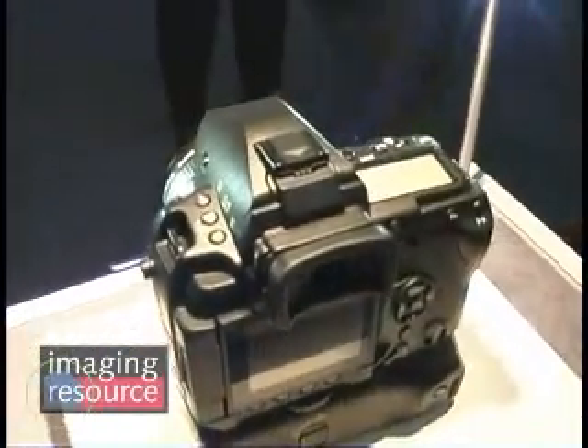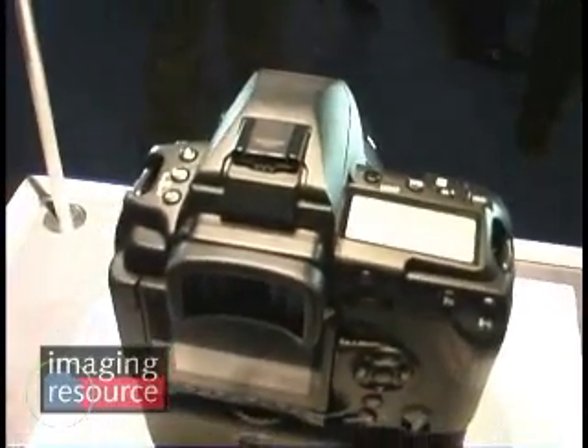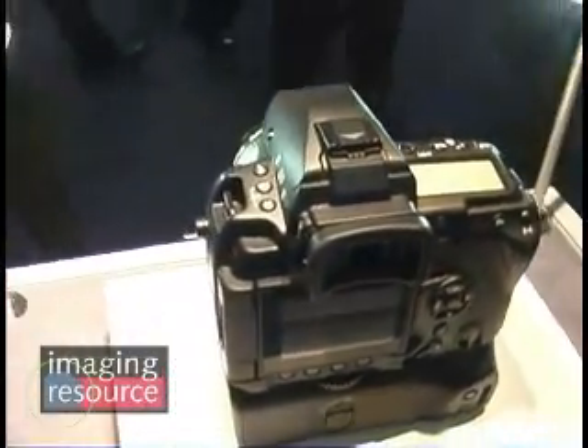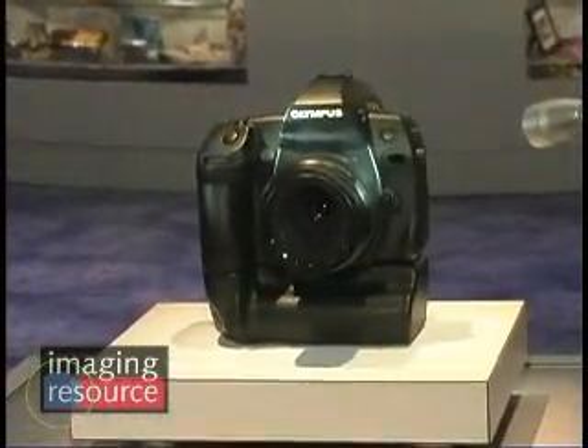It just looks like a serious and solid camera design. The E1, when it came out back in 2002, was a 100% digital design from the ground up. It used a metal alloy magnesium body with a splash-proof design so it could withstand all the elements for the pros who needed to use it out in the environment. So one has to believe that this body is going to encompass at least that level of durability. As we go forward, we'll learn more about the actual hard specs on the product.